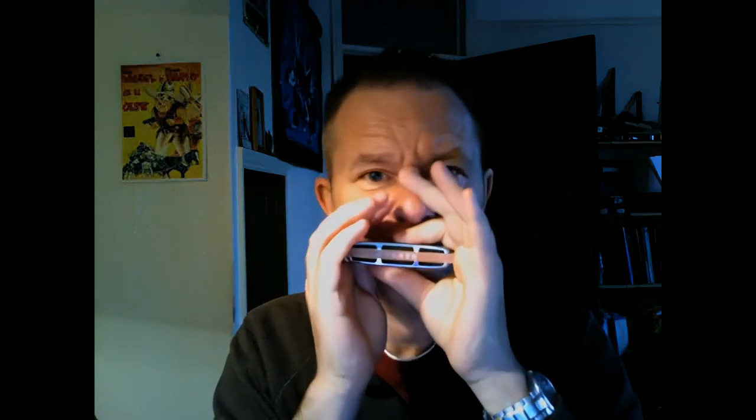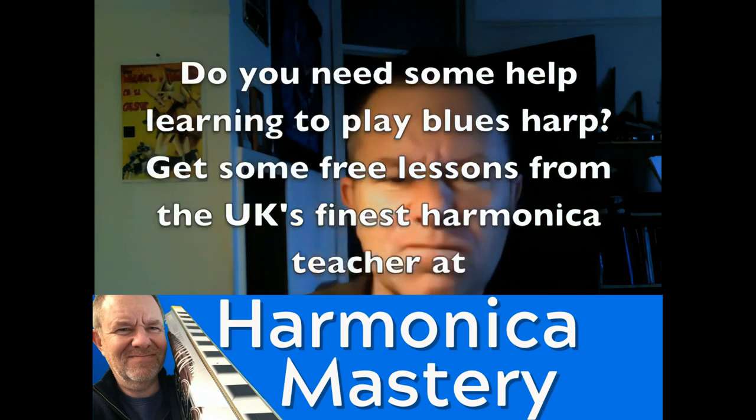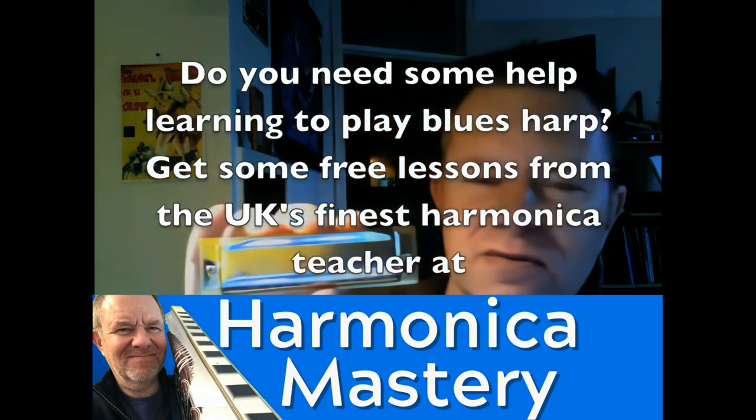So this is what it sounds like. I think it's really good. Get yourself a nice blues harp.